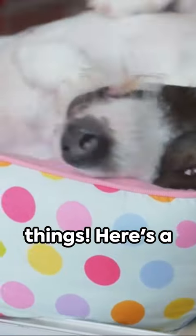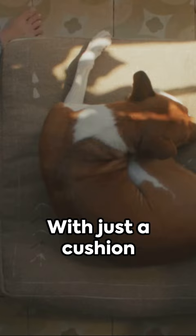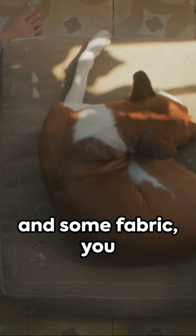New life to old things. Here's a nifty way to repurpose an old drawer. With just a cushion and some fabric, you can transform it into a cozy pet bed.